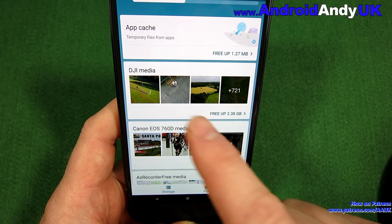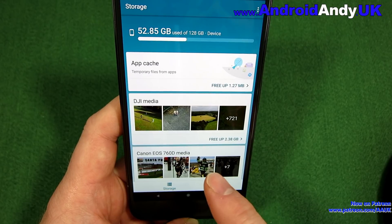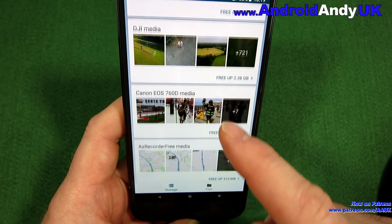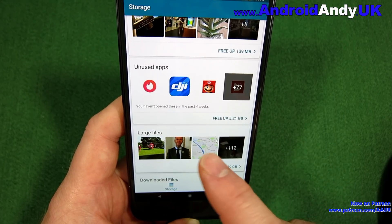With DJI, I read footage from the drone and I don't need to keep it on my phone. To be honest, I would not have had a clue that I had 2 gig of drone media on my phone. Similarly with screen recordings — I'm going to keep those. There are lots of different categories here.